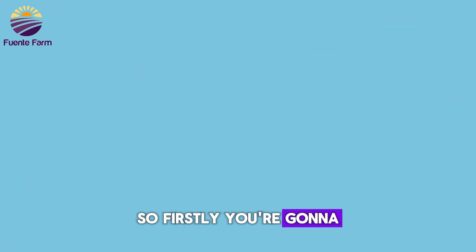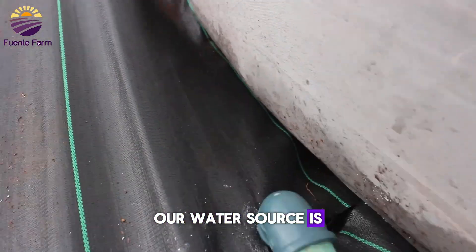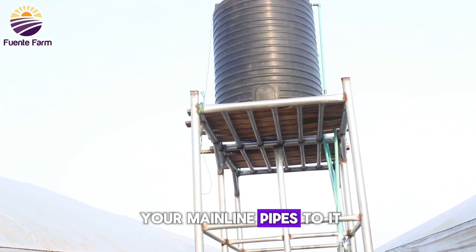Firstly, you're going to connect the mainline tube to a water source. In this video, our water source is a 2100-liter tank. Whatever water source you're making use of, make sure you connect your mainline pipes to it.